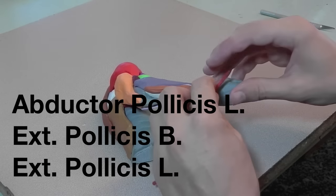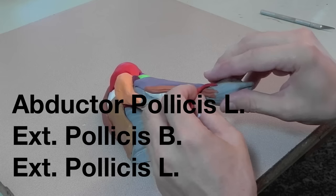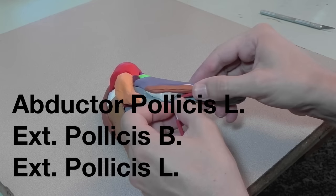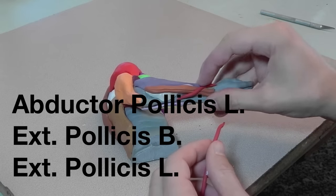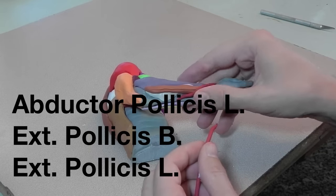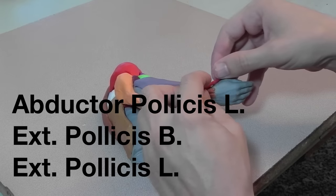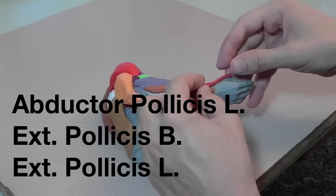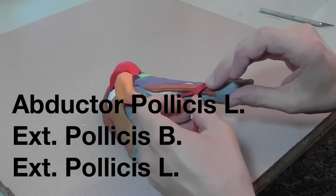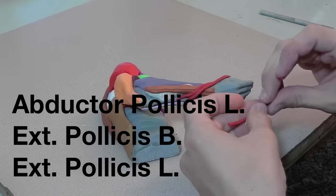I'm adding each of the thumb muscles. First I'm adding the abductor pollicis longus, which attaches to the first bone and abducts the thumb — moves it away from the hand. Next I'm attaching the extensor pollicis brevis, and lastly I will attach the extensor pollicis longus.